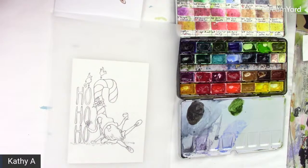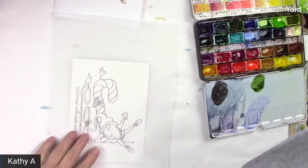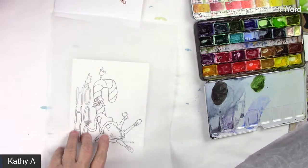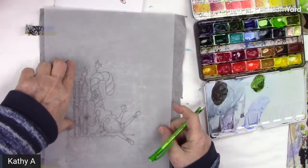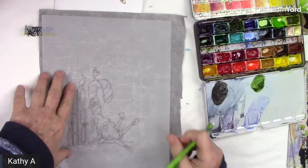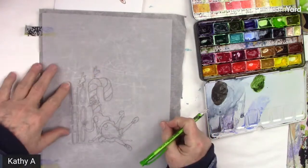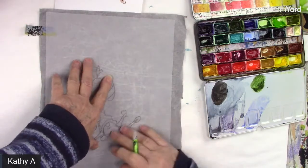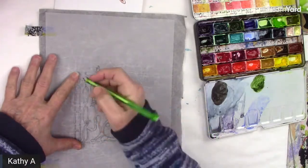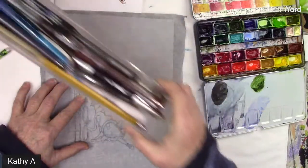I have some Saral graphite paper. I'm just going to put it on here. I want to leave a little bit of space on the bottom if you want to put any kind of sentiment. That looks about right. I'll make sure it's on the right way, and I'm going to take a pen.